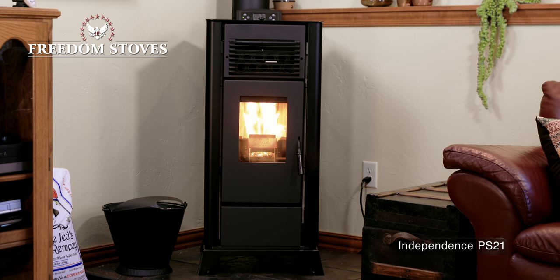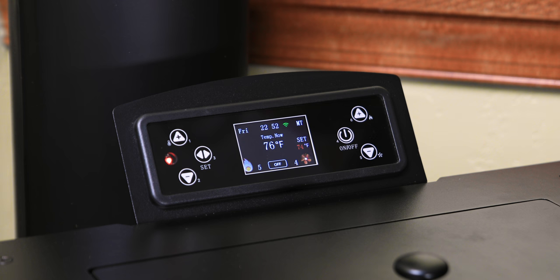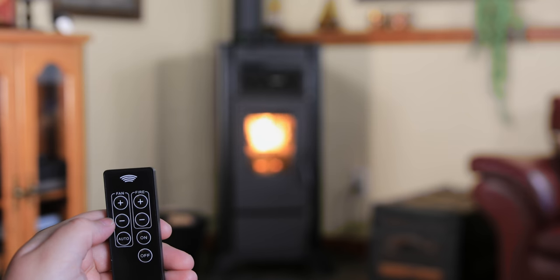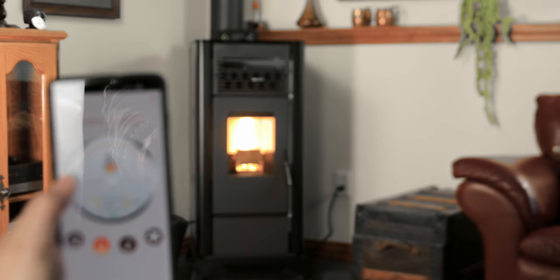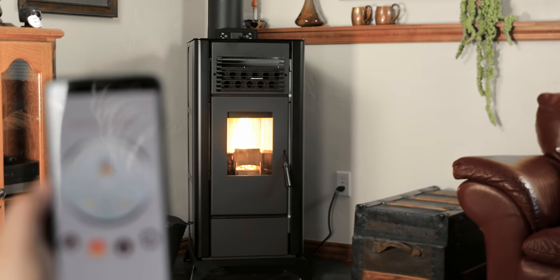The Freedom Independence offers precision temperature control for optimal comfort and enjoyment. Options for operation include the control panel, remote control, and Wi-Fi phone application. This video will be an overview for Wi-Fi connection and application use.